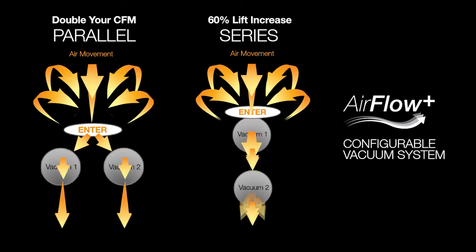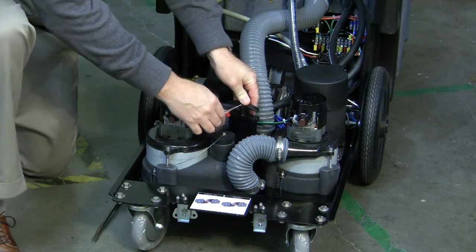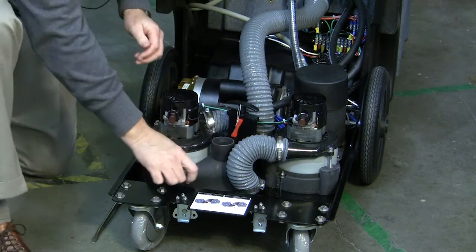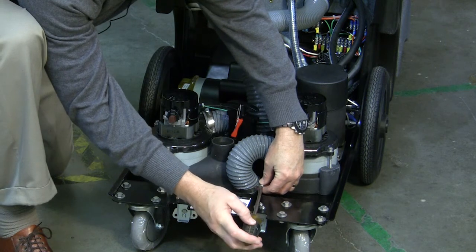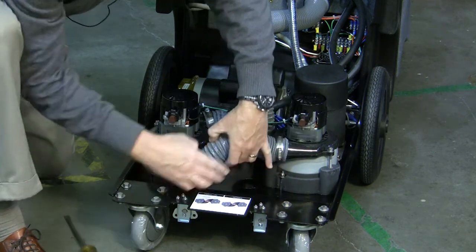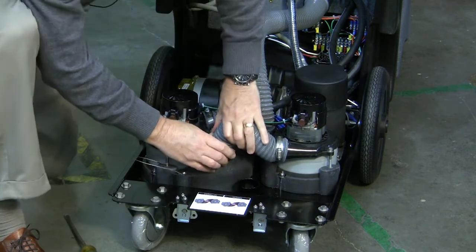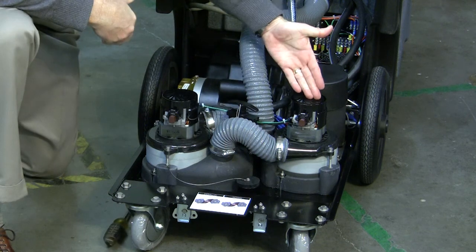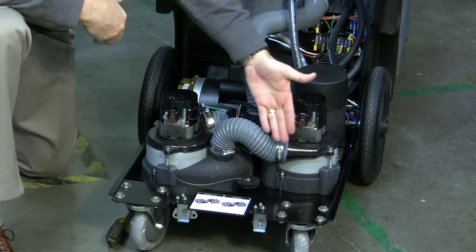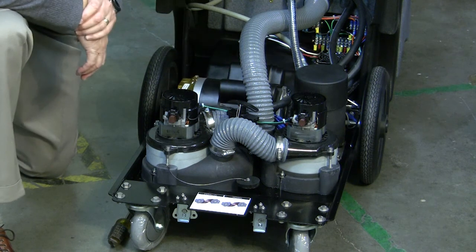Changing the vacuum configuration is a process that takes less than a minute. To put the Nautilus in series, close the gate valve and switch the plug and hose. Air will now go through the first vacuum motor and then be pulled through the second and evacuate through a single outlet.